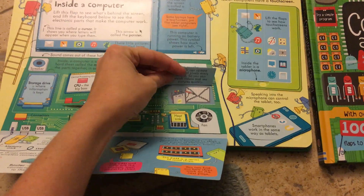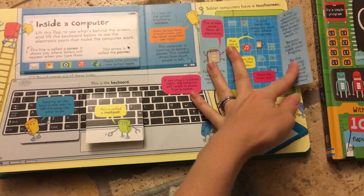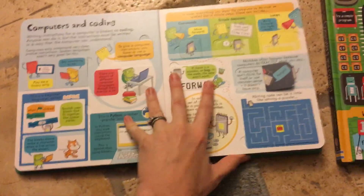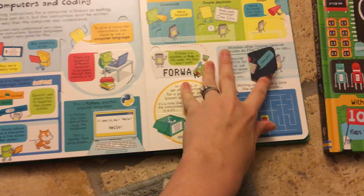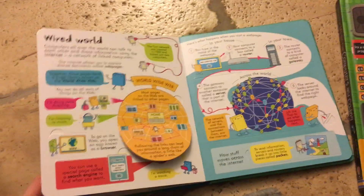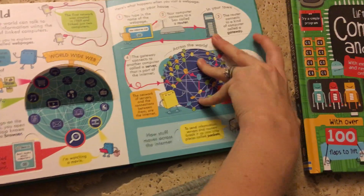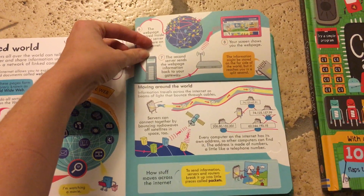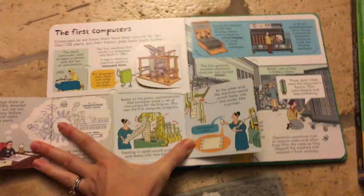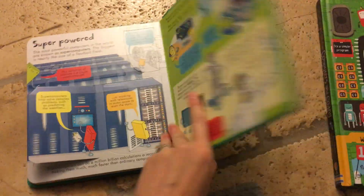I honestly think adults should read through this too. I'm fairly savvy with technology, but the hardware component is a little over my head. It's a wonderful resource even for adults to learn, because our kids are going to grow up with this at a totally different level than we did. It also talks about the internet, which is really above my head how it actually happens, and it covers the history of computers, servers, and that kind of thing. That's the 'Look Inside' book.